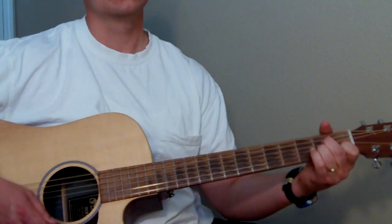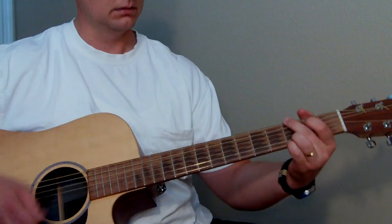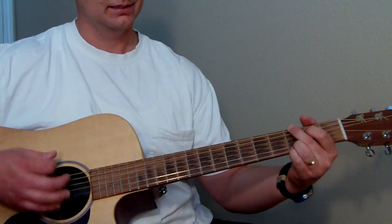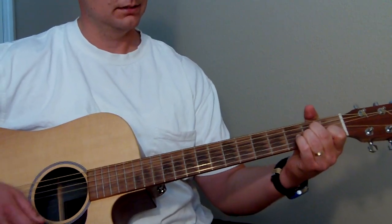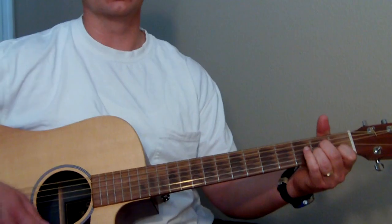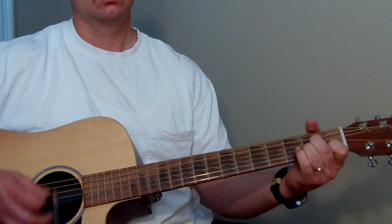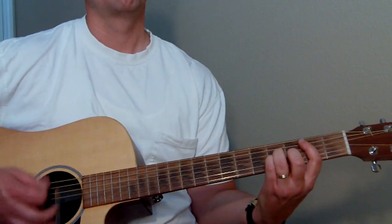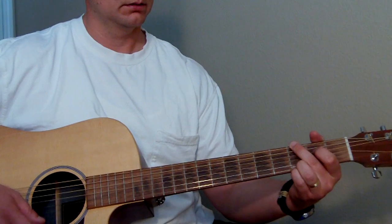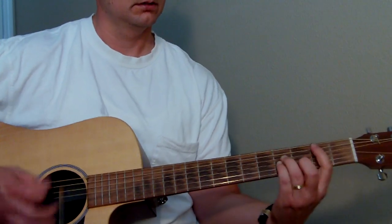And then to A minor. So these are all chords we've already gone over. So it's G, to A minor, to B minor, back to A minor, and then it goes back to the intro part.